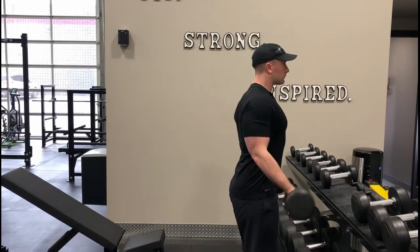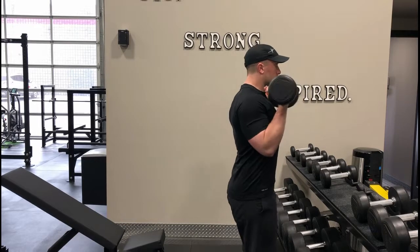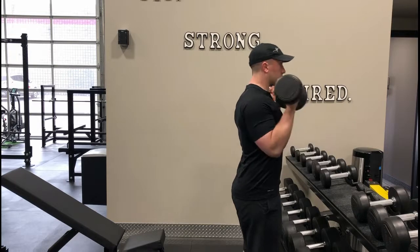The Dumbbell Bicep Curl is one of many curl variations that will contribute to upper arm development. To execute these with proper form, start with both dumbbells at your sides, with your arms fully extended at the elbow and your palms facing the ceiling.